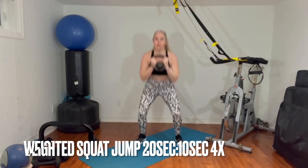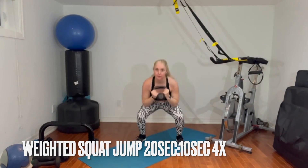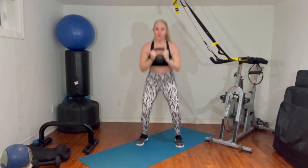Next exercise is a weighted squat jump. I'm holding onto my kettlebell here — alternatively you can use a dumbbell — and we're doing a regular squat jump, absorbing through the hips, knees, and ankles, and jumping for 20 seconds. Rest for 10 seconds and repeat that three times for your Tabata section. Follow with a one minute plank hold.